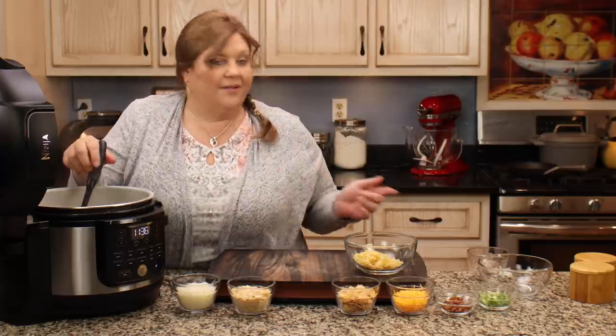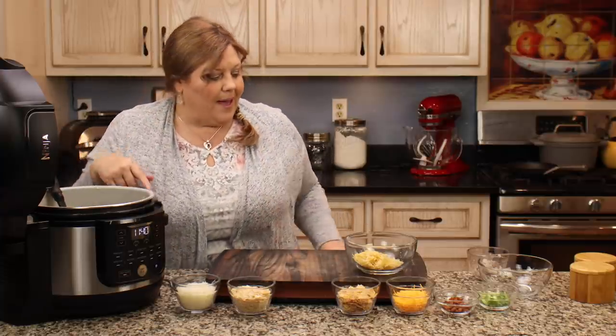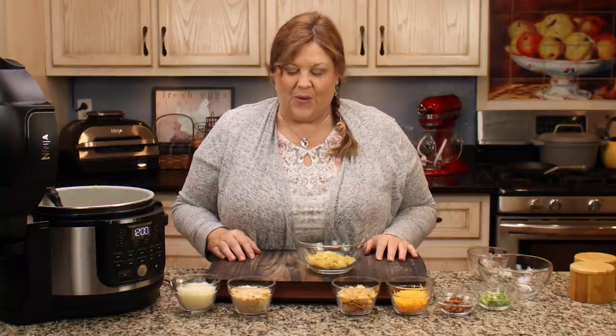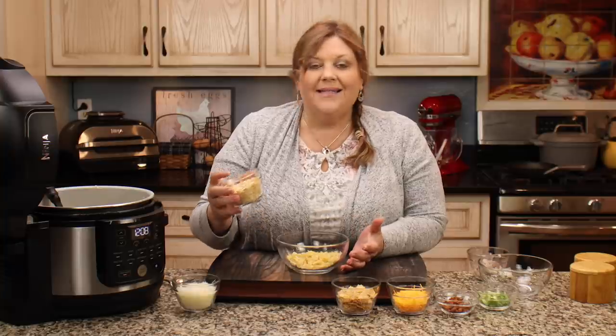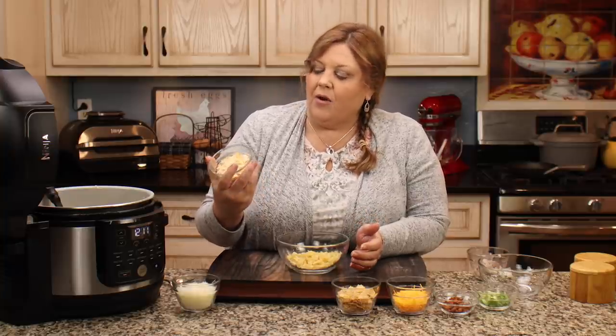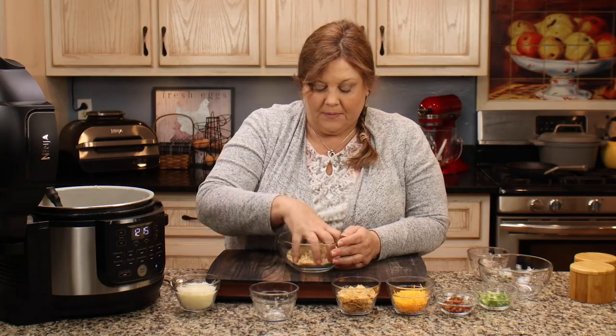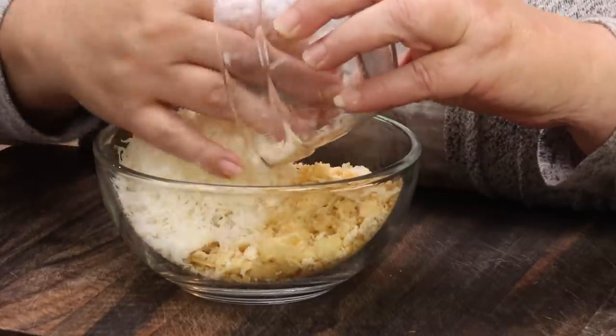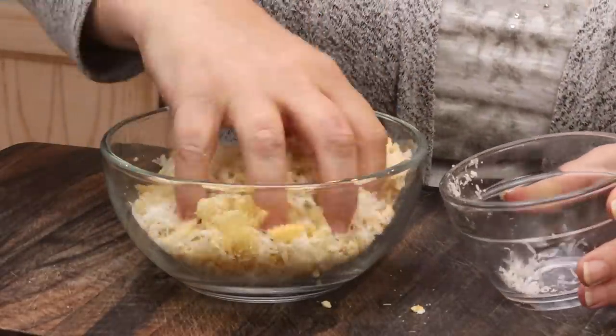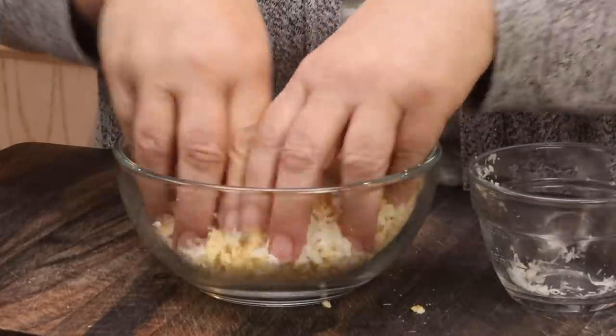There are a few little bacon pieces that got in from the mashing, but I'm not going to worry about that. Now for the toppings — I'm doing two different ones, so I'm splitting the potatoes in half. The first topping starts with a half cup of crushed potato chips, about eight Ritz crackers roughly crushed — which equals about a half cup — and one ounce of freshly shredded Parmesan cheese. Just mix all that up and that's topping one.